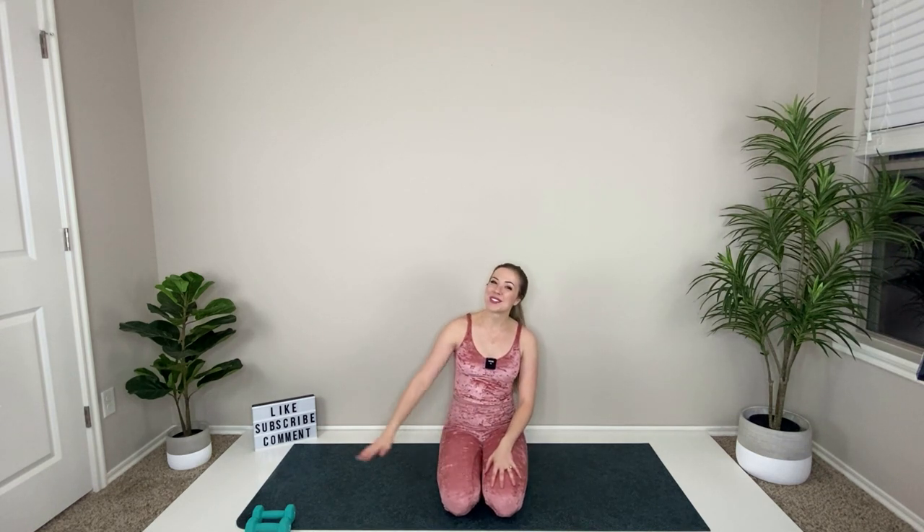Come back to center, release both hands down, and give yourself a pat on the back — you did great today. Thank you guys so much for joining me, I really appreciate it. Go ahead and drink some water and relax — you've gotten your workout done for the day. Leave a comment below on what you liked best or a request for another video — I would love to take your requests. Thanks guys so much, have an awesome rest of your day.